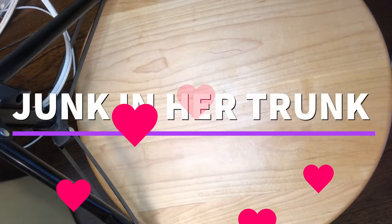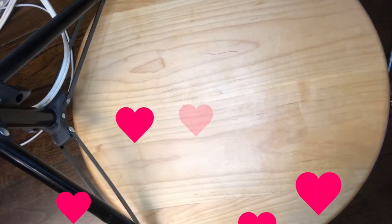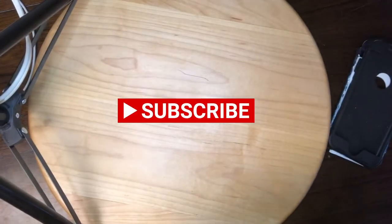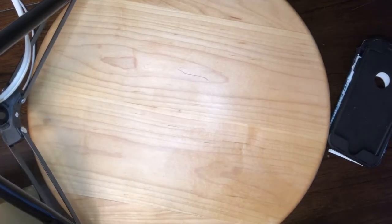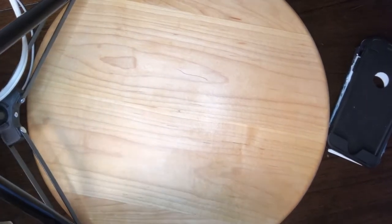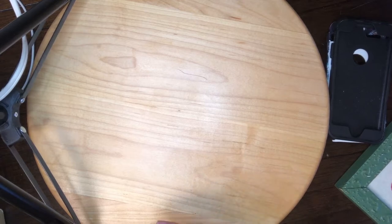Hello friends, welcome to my channel! Today I'm going through a box I got at the Salvation Army for $7. Upon inspection, it looks like there's a bunch of little cake decorations, but very unusual ones.